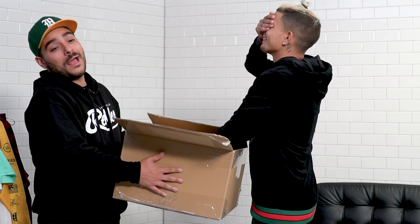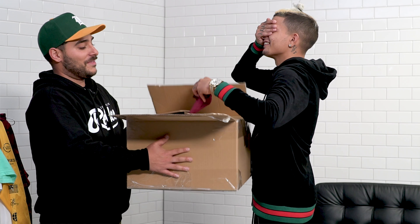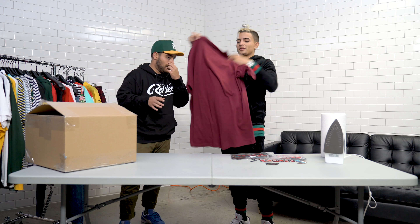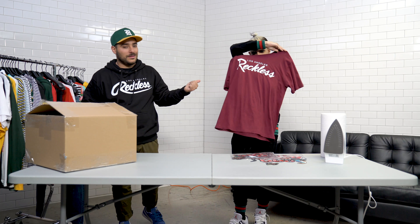So step two, once you've ordered the mystery box and you're waiting for it to come, look around the internet for some patches. I'm gonna leave a link below in the description to the ones that we used. I think they're pretty dope.